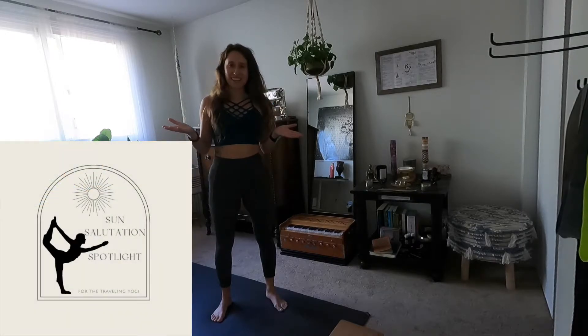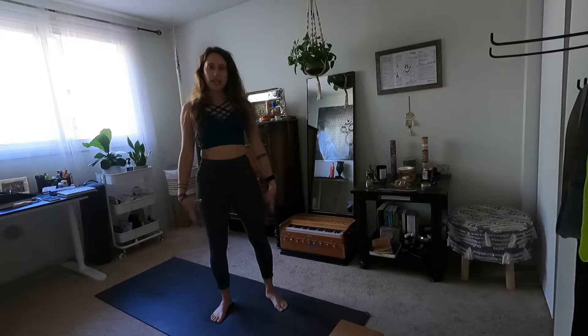Hello everyone and welcome to your vinyasa class. My name is Andrea and this is Sun Salutation Spotlight. Thank you so much for being here. It's an honor to guide you through your practice today. Today our focus is going to be power and perseverance, and our muscle focus is going to be core — which doesn't just include the abs; it also includes our upper back and spine muscles, so all of those will be working and active today.